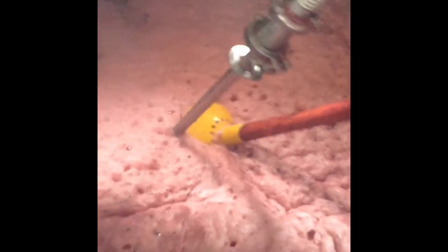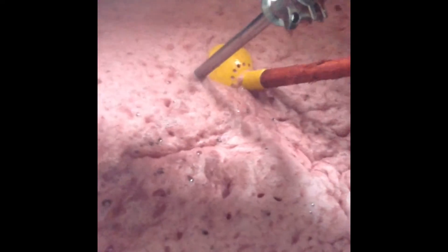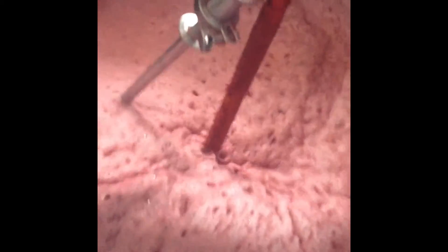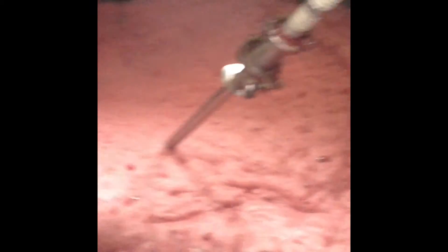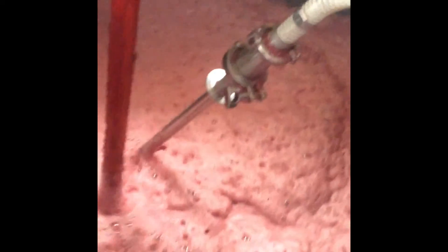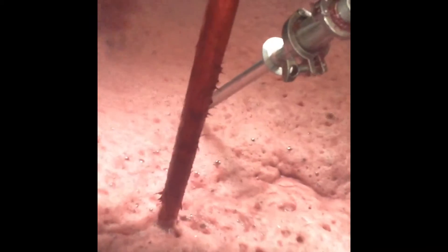Now we're talking about something called punching down the cap. Tom has just finished the pulse air and now he's going to punch down the cap. What does that really mean, Tom? Just pushing down the old grapes on top — when you push them down and pull up, it pulls up all the grapes and gets the juice mixing with the compressed air being pushed in.